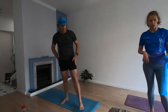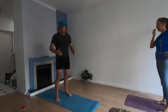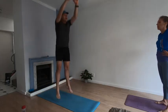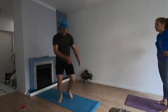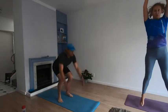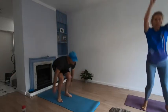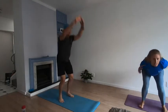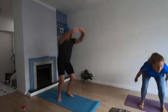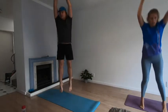Squat jumps — get ready. You're going to lift yourself off the ground. Load those glutes — squat down and up. Use your hands to generate momentum, throw yourself up off the ground. Remember to squat backwards, use those arms, drive it up.